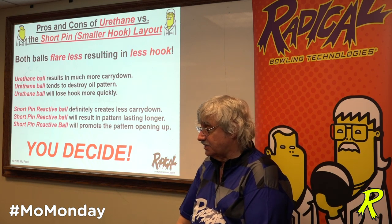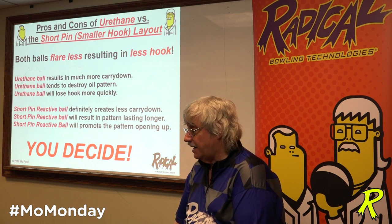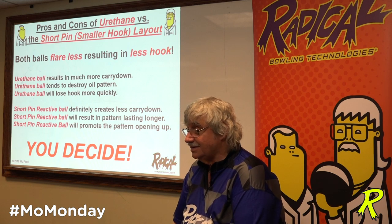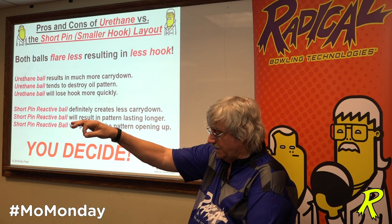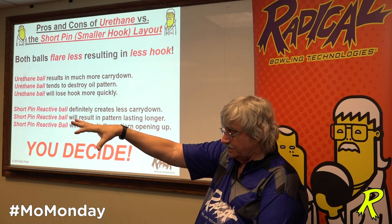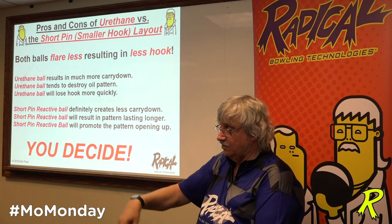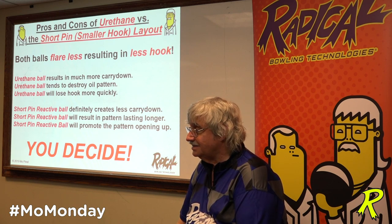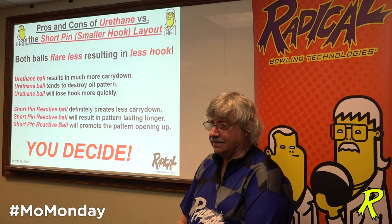Reactive resins absorb oil, so by the time the ball is thrown and comes back on the ball return, the amount of oil on the ball is much less. You try to wipe it off — you're not going to get it out of a urethane ball because it is a non-porous structure. Reactive resin has porosity. If you put an eyedropper drop of oil on a reactive resin ball and walk away, it won't be there when you come back. Do the same with a urethane ball and that oil will still be on the surface. That's fact.